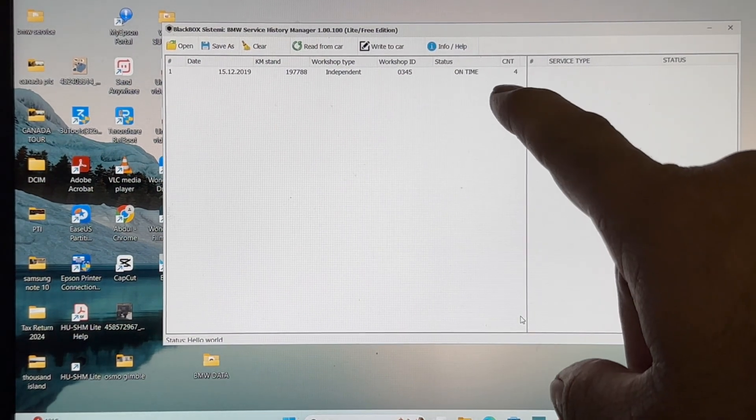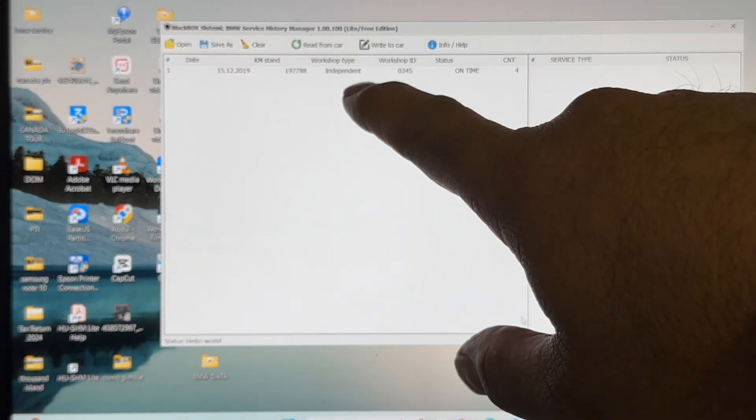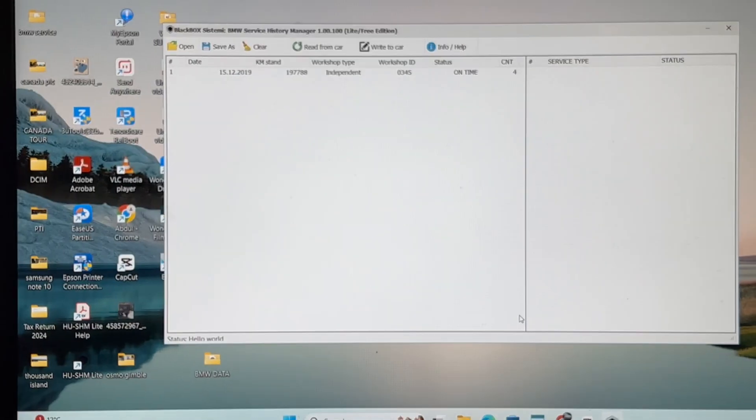So you're doing four things: it's on time, that's the ID of the workshop, it's by the independent garage, that's the mileage, that's the date. And now you want to add the second one.